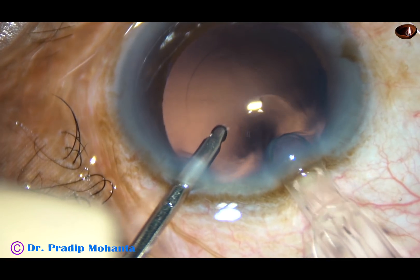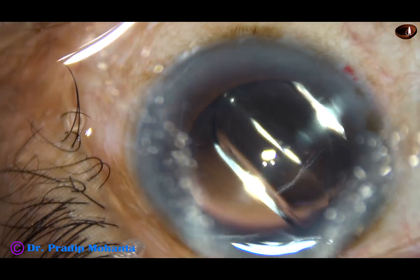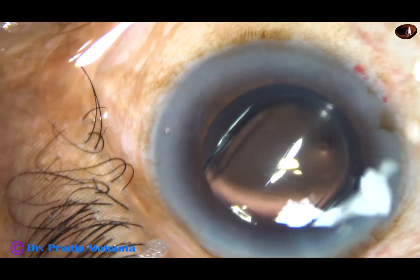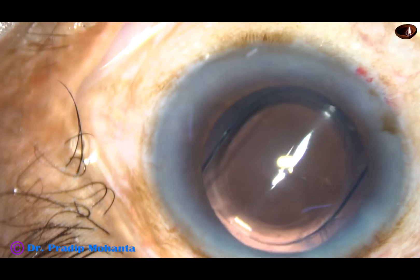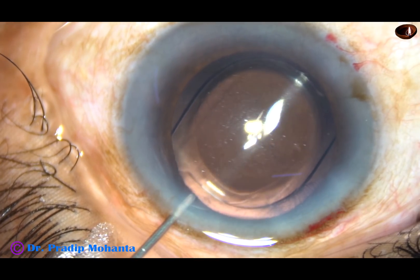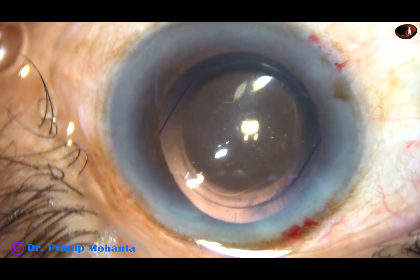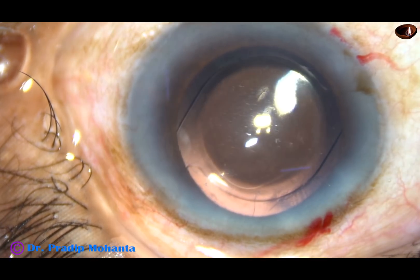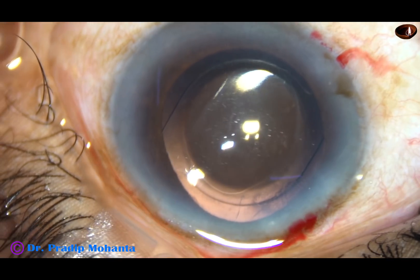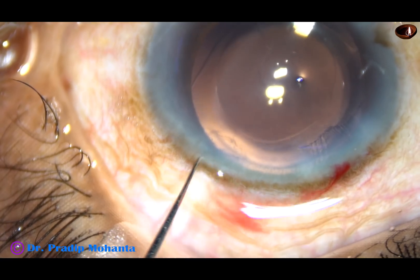Here goes the intraocular lens. This is a hydrophobic acrylic intraocular lens from Appa Sami Associates, called Supra 4. Beautiful lens — no financial interest, just very grateful to Appa Sami Associates, who have helped thousands of ophthalmologists in India. They have delivered instruments without any down payment and have never given any pressure on the doctor for early payment.